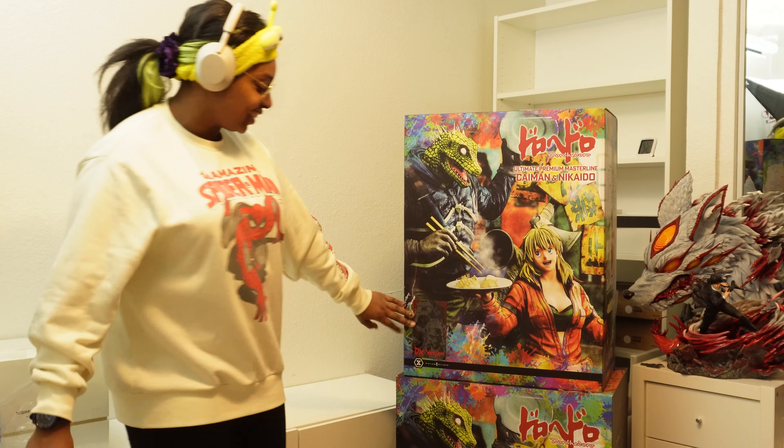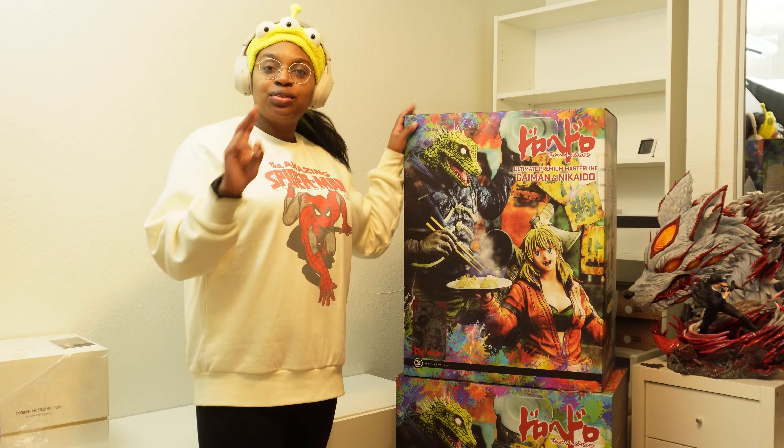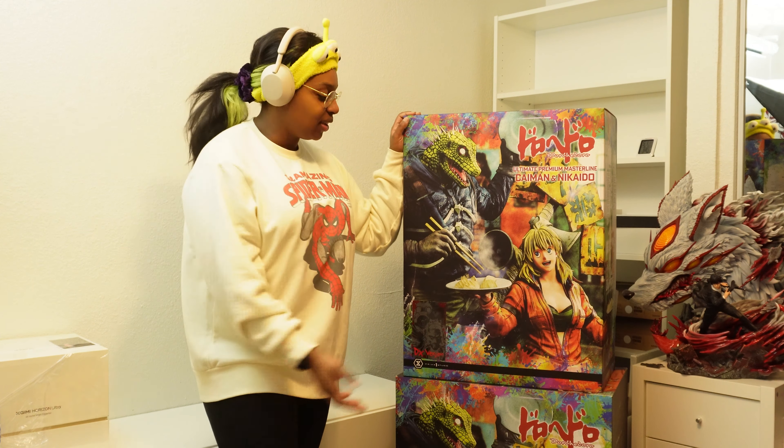I actually got the deluxe version, which you can see — it's like a plated sticker. It's so freaking cool. There are two boxes, and they are both stacked on top of each other. As you can see, it's almost to my height — I'm 5'7". This is my first ever licensed scale; all my other ones are unlicensed. And this might be the best resin in my entire collection.